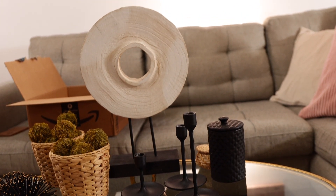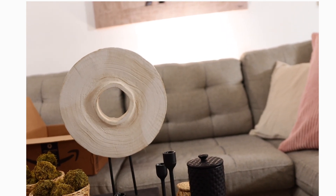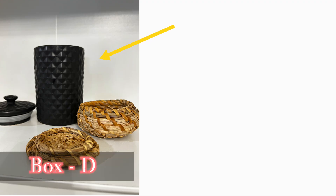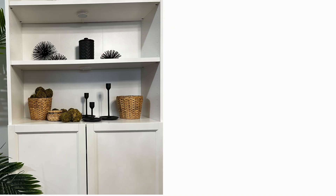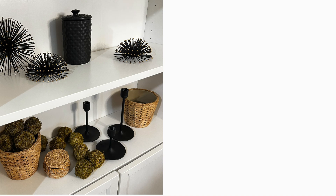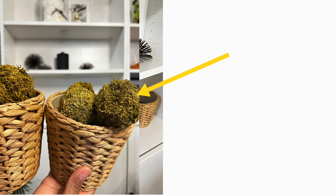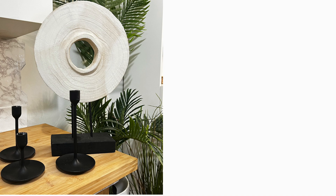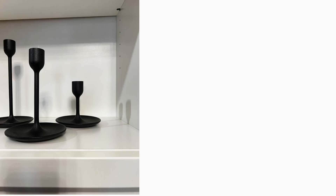The next box has quite a few items with more of a bold boho chic vibe. It includes a container that you can use in the kitchen or on your desk — it comes with a lid. There are also two IKEA plant pots with a boho look, filled with moss balls. You can use them as-is or use the moss balls separately.